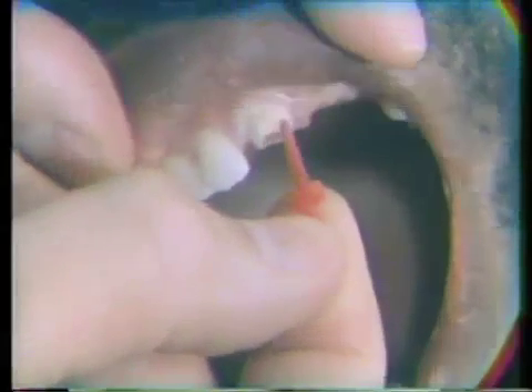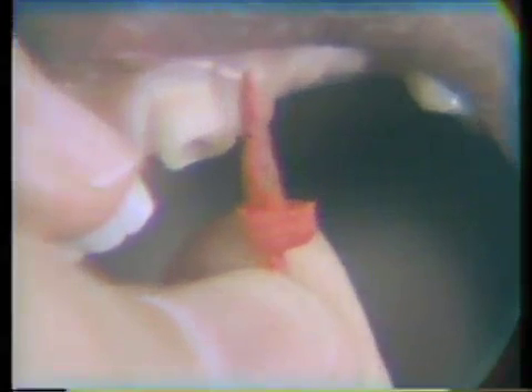The Duralay has now been trimmed with a sand disk so it has the proper contour from the labial, mesial, distal, and lingual. When we take this out you'll be able to see the anti-rotational notch that we've placed in the pattern itself. Now the Duralay post will be placed on a sprue former and will be cast.